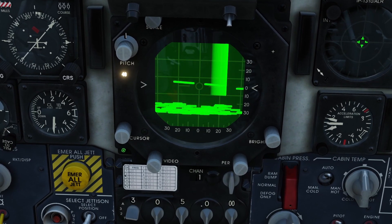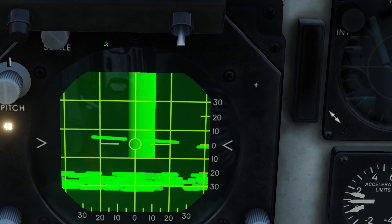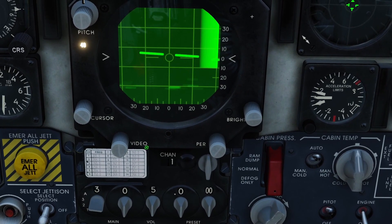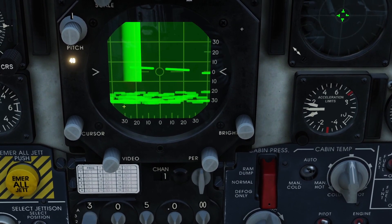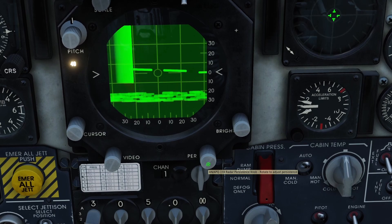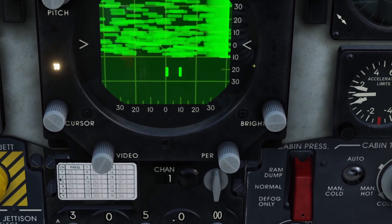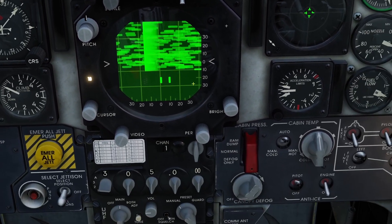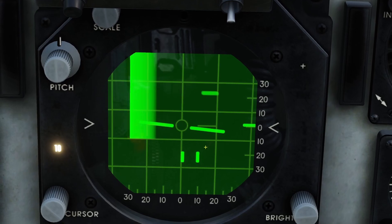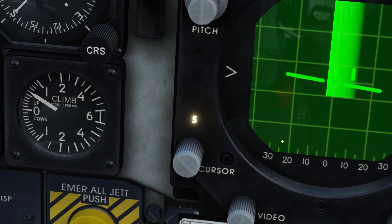So if you want to get rid of the horizon line, you can bring the cursor brightness all the way down. The switch that says scale changes the brightness of the scale lines in the background. The brightness switch on the right changes the background brightness for the radar. The switch that says video changes the brightness of your contacts that you pick up on the radar — if you bring it down, they all go away. And the switch that says persistence changes how long the contacts stay on the radar. Bring the persistence knob all the way up and contacts stay on for a long time; bring it down and they pop off really quickly. Also, when selecting your radar range scale you can see a little number here: 10, 5, 20, and 40.